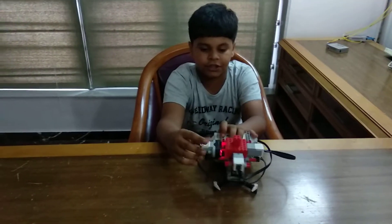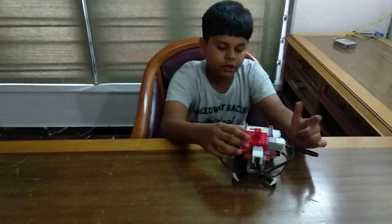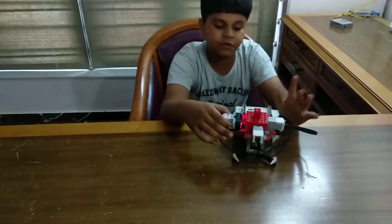If the ultrasonic sensor is not working, suppose, then we have our touch sensor. If the touch sensor is pressed and then released, it will start buzzing.